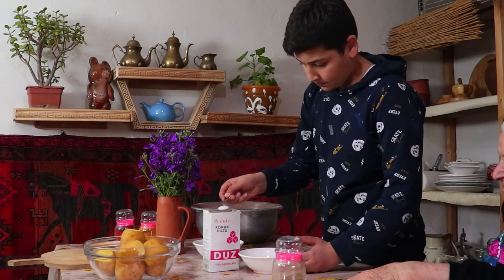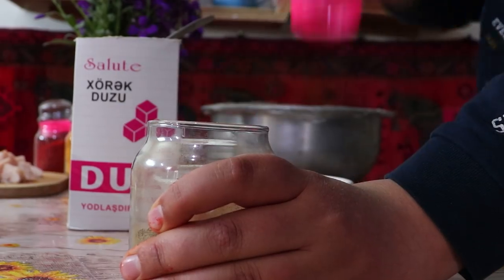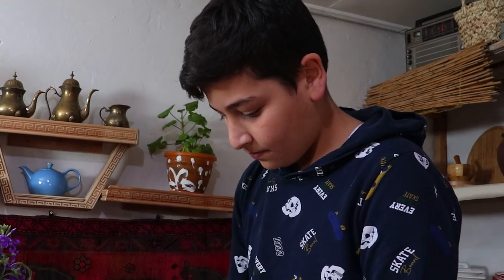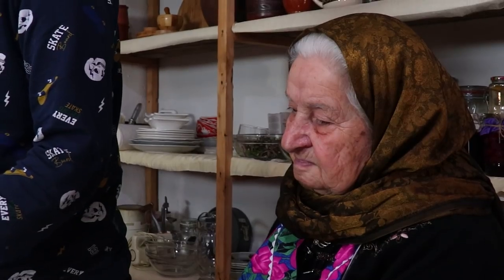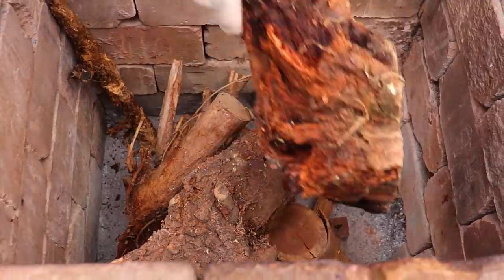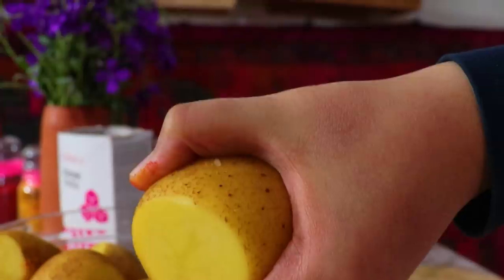This is a good idea of some of the ingredients that I have prepared. This is a good idea of how to cook. These are the ingredients. This is a good idea of how to cook and cook.